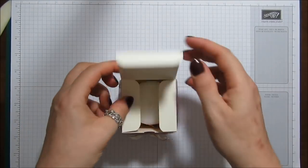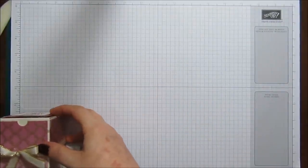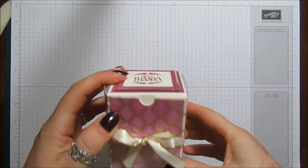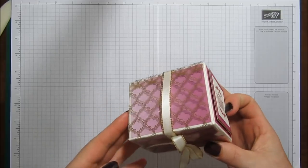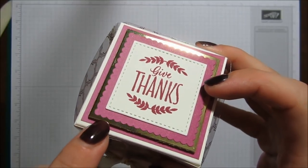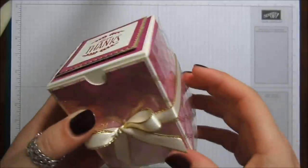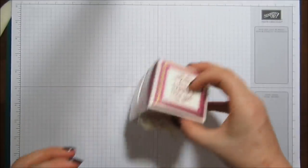It just opens up and I've got a little candle in mine. It's a good size — the finished dimensions are three and a quarter inches tall and two and a half inches wide. I've put some gold foil around there, used a stitched shape, and stamped my sentiment with Berry Burst.